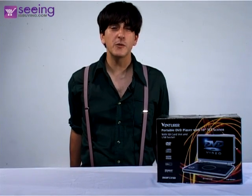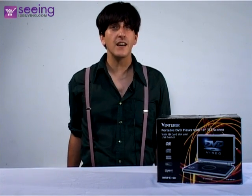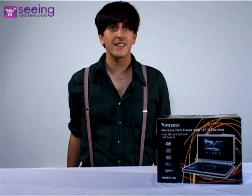The Ventura 10 inch portable DVD player with SD card, USB and DIVX.